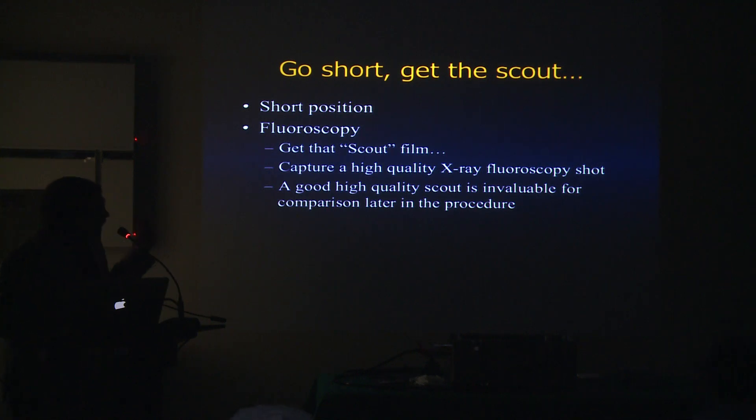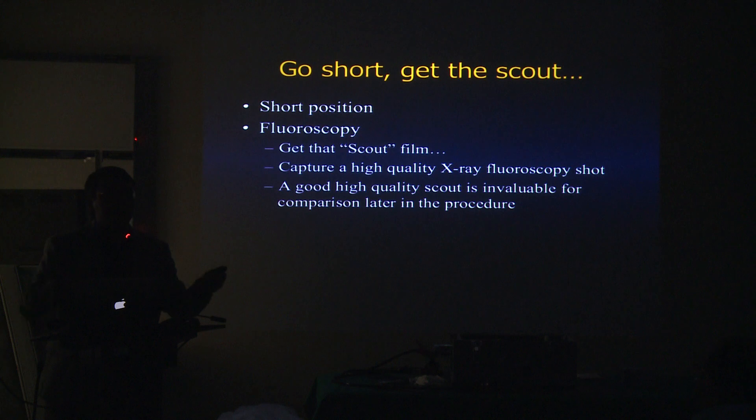Before you start ERCP, obviously consent and indication are covered, the patient is sedated. Get the scope in there and try to do it in a short position — that usually is the best position, but not going to fit every patient. As soon as you get into position, take a fluoroscopic image. I always get a scout film that gives me an idea of where my scope position is.